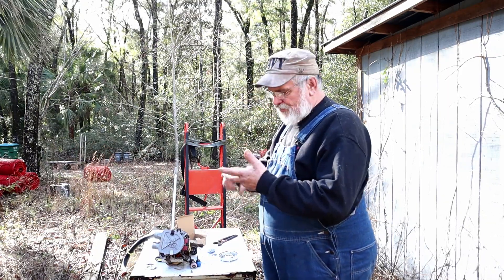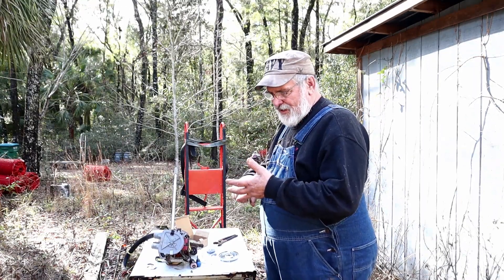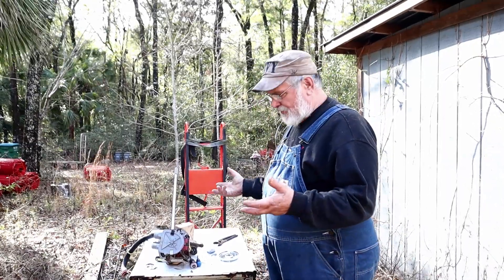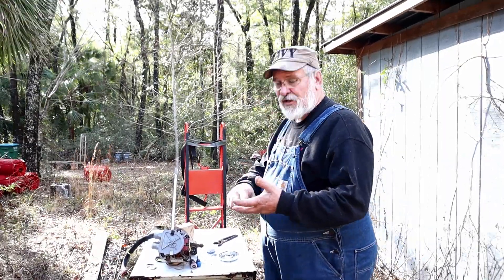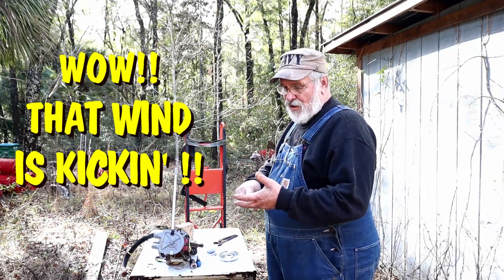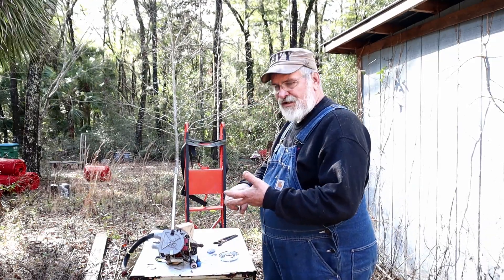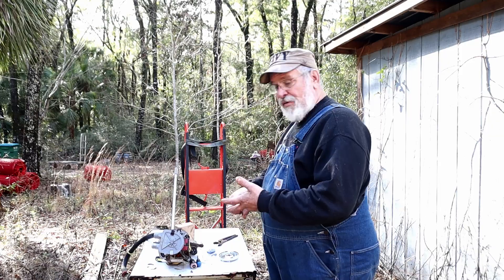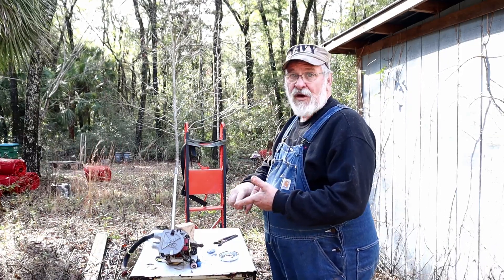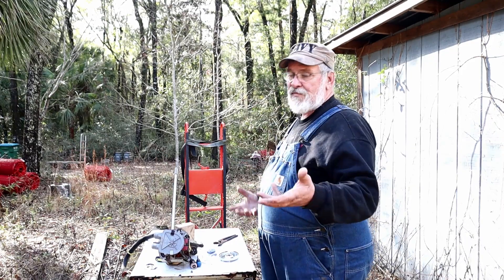I'm going to go over three things: your spin cycle, your agitating, and your water pumping. There are only three components that handle those. The clutch handles the spin cycle, the water pump does the pumping of the water, and then you've got your gearbox and motor that operates the washing machine as a whole - agitating and so forth.